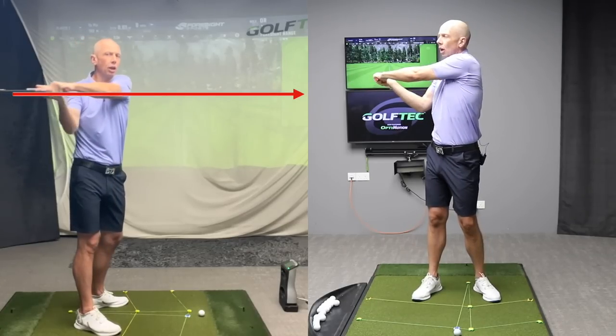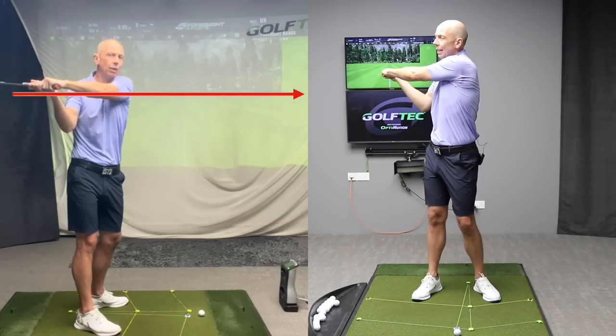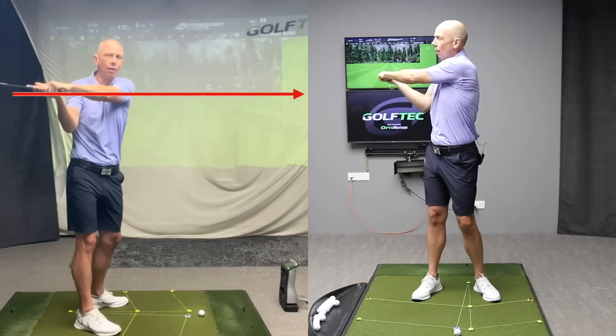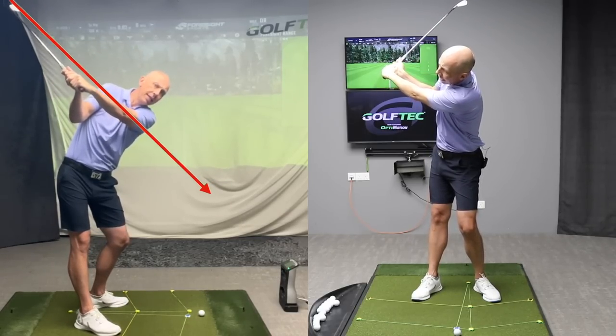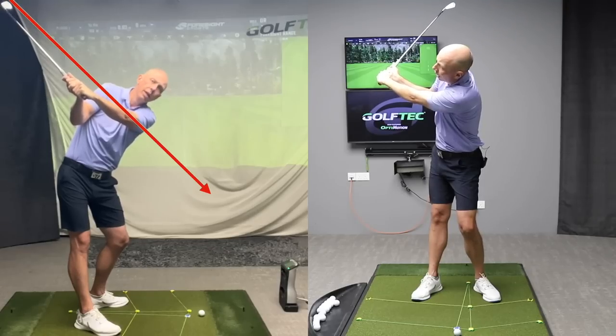What we've got here really is just a golf swing that's lacking the tilts we talked about last week. So if I keep my arms connected to my body and I simply add in my tilts from last week, you can see now that I've got something that resembles a backswing — and a very good backswing at that.